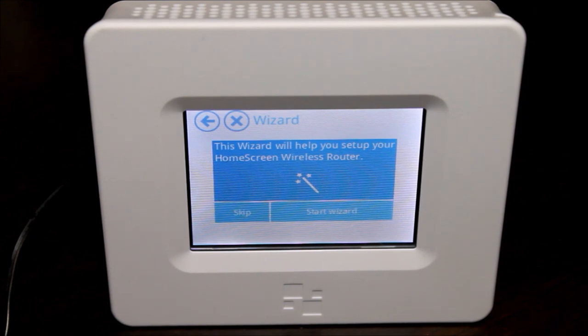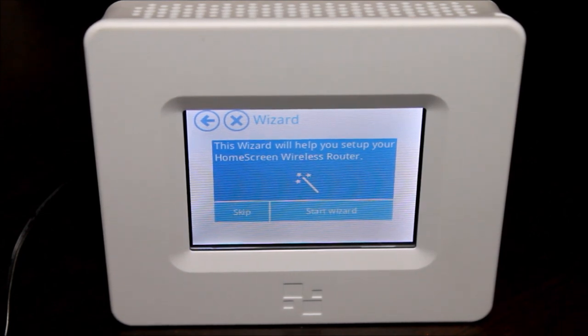One of the cool things about this particular little router that sets it apart from anything else I've seen in the market is, number one, its size — it's super small, almost mobile or portable. The other main thing is that it has a touchscreen right on it. So this isn't something meant to be stuck on a shelf behind some books. It's meant to sit out on your countertop, be in your kitchen, a library, or an office — it actually looks very nice.